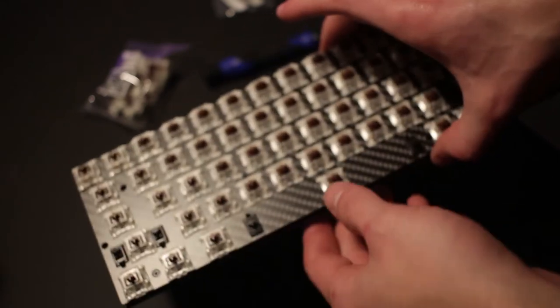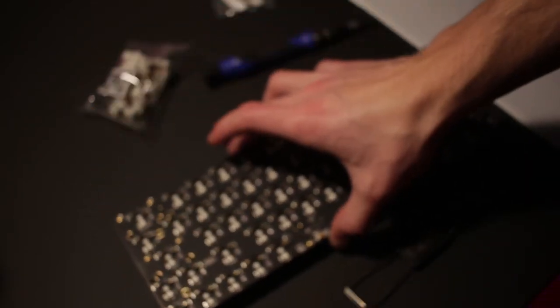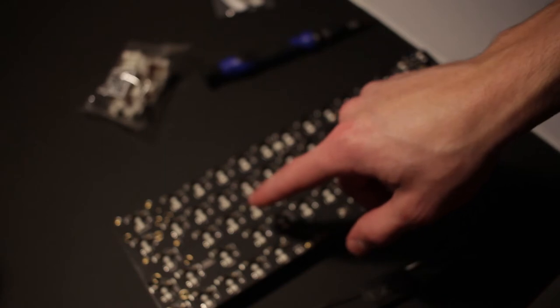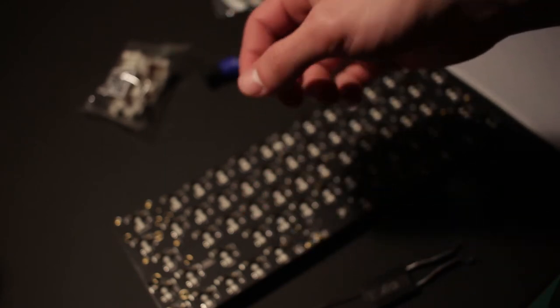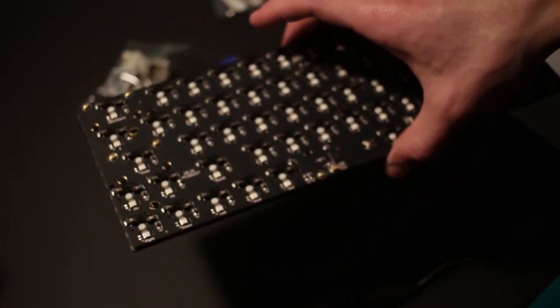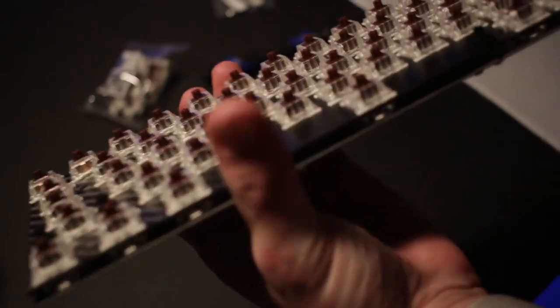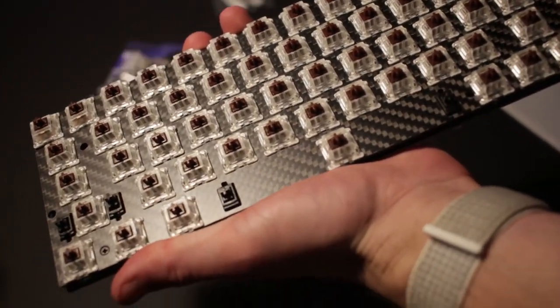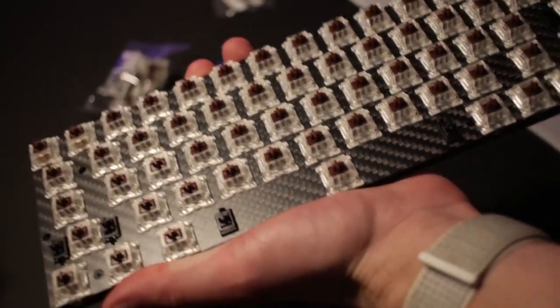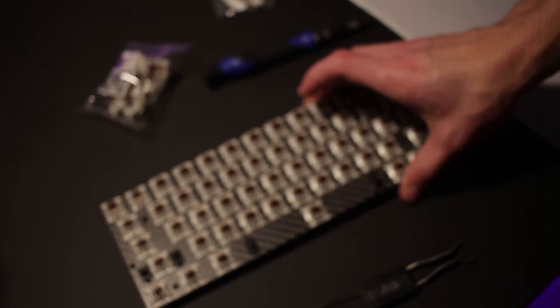And voilà — all switches are installed on the PCB. This was a bit of a pain actually; I kept bending pins. Best tip: have a switch puller handy, and check all your pins. Many times when it didn't make a satisfying snap, I pulled the switch to find a bent pin. Make sure every switch is installed as flush as possible — it should be a satisfying click, not a mushy press. A mushy press means you're actively bending the pins, and that key won't be recognized when you plug it in.